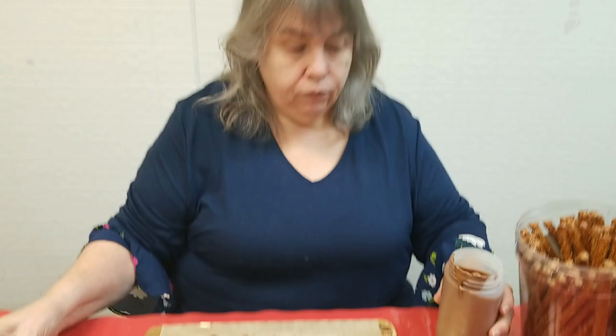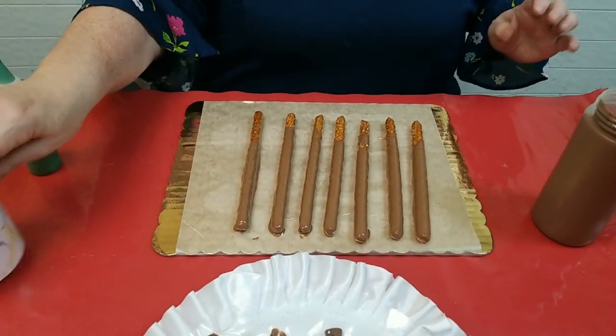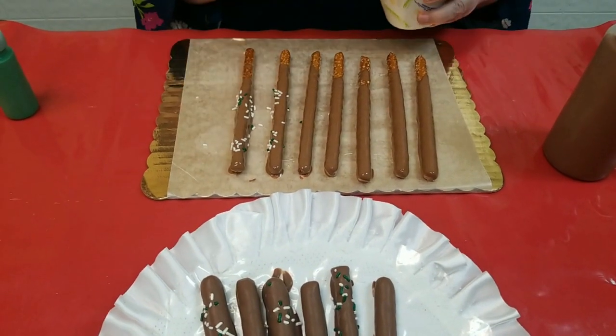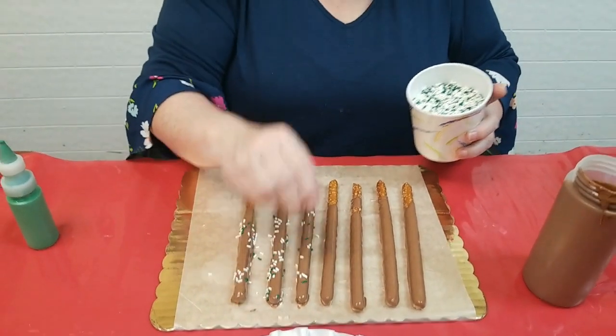We just tip them like that. Now, if you want to, you could take and put a little bit of sprinkles on. Just sprinkle away. You could put a whole bunch on if you wanted to. A little bit usually goes a long way — gives it a little glitz and no work.